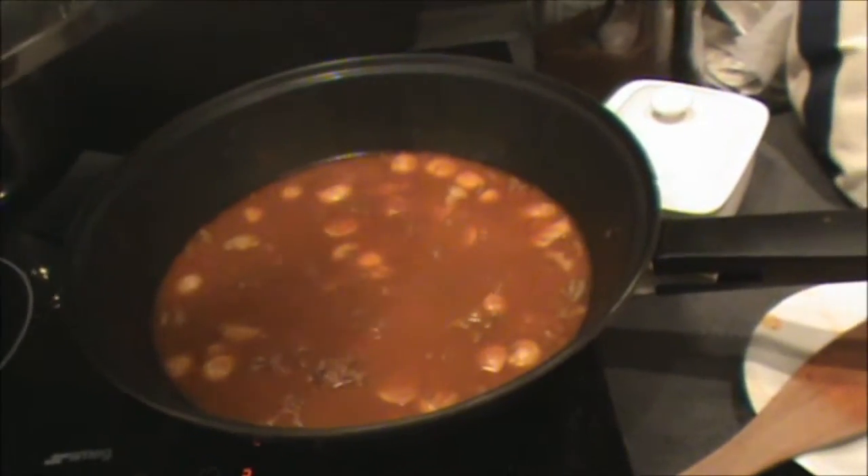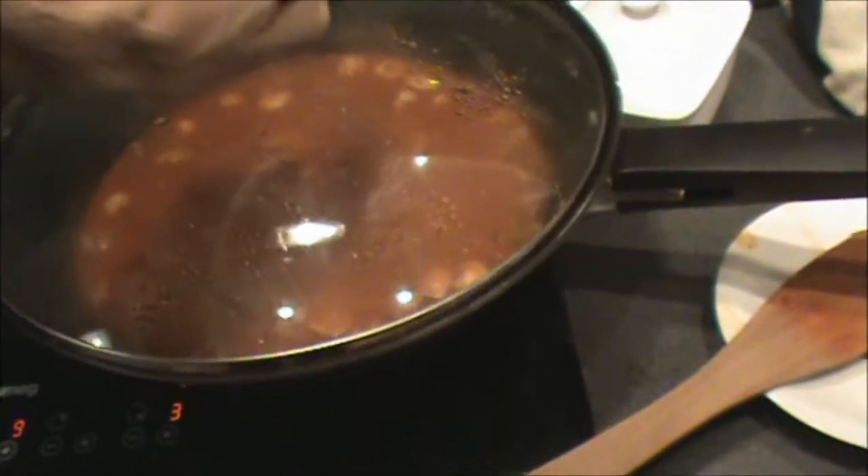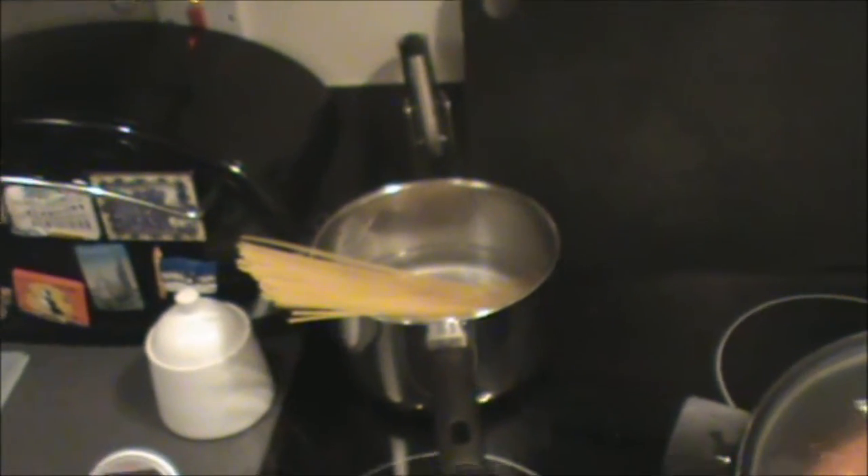There's the quite easy bolognese-type thing bubbling away, and I've just put the spaghetti in. It's getting a bit foggy. You need to bend the spaghetti around to get it in the saucepan, of course. That takes about 11 minutes apparently, so I'll come back to you.